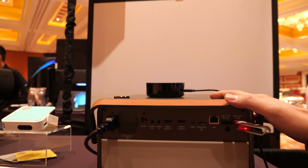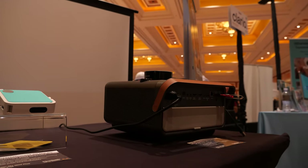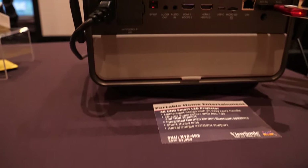It's meant for portability, so it's got a little small handle in the back. You can carry it from your living room to your bedroom or your backyard for movie nights. It's got built-in speakers on both sides.